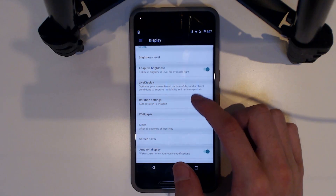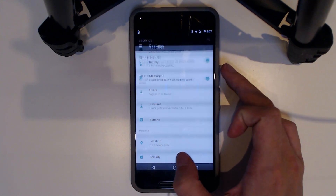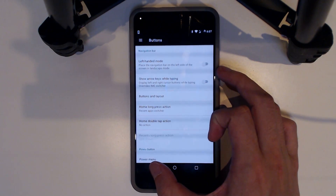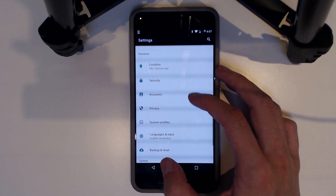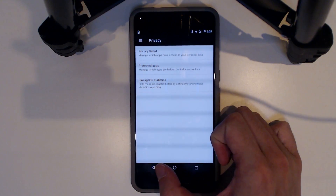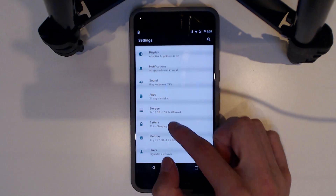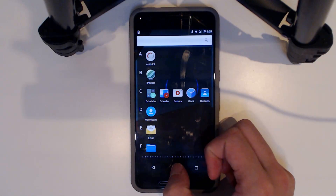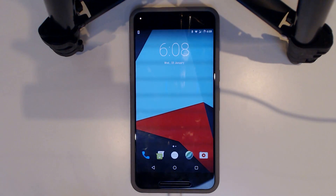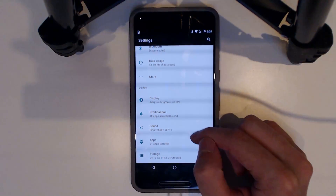They've got Live Display, which is kind of like a night mode feature — that's interesting. There isn't much else here beyond button customization, system profiles, and privacy settings. Privacy has protected apps, which lets you put a passcode behind apps. I also tried to change the battery meter but doesn't look like that's possible yet. It's quite basic so far — no amazing features baked in that I can tell. Let me know in the comments if I missed anything — I'm sure there'll be some.